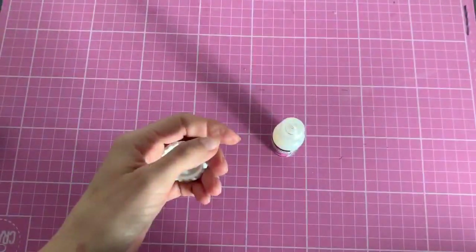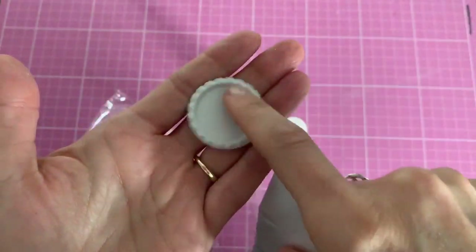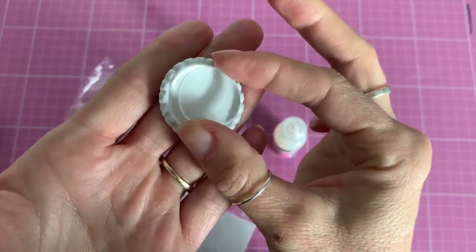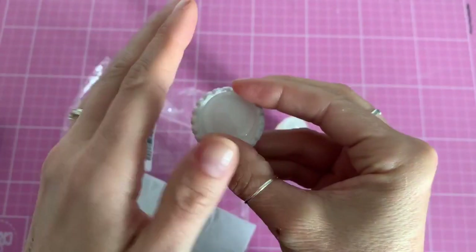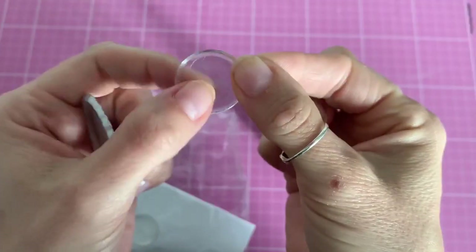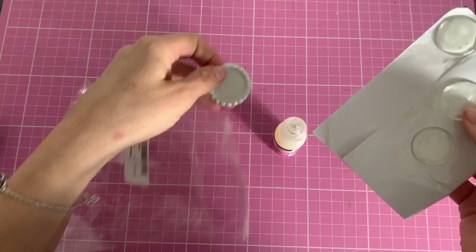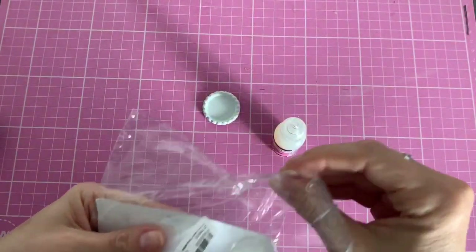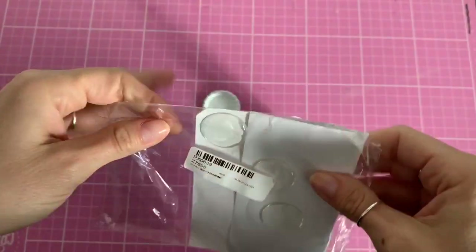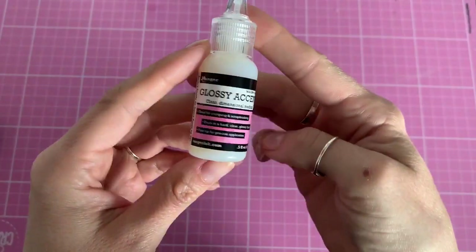Basically, I used to buy epoxy domes from AliExpress — you print out your image, glue it in, then stick one of those domes on top and it magnifies the image slightly. But I find they're not always trustworthy. I've been testing them on my daughter's hair bows — she's my guinea pig before I sell — and sometimes they stick, sometimes they don't. I don't want to sell bows worrying the dome will fall off, so that's when I came across glossy accents.